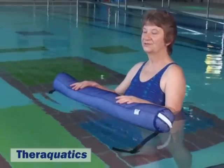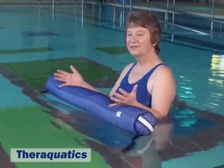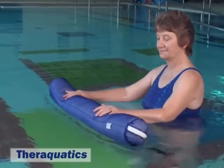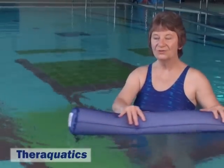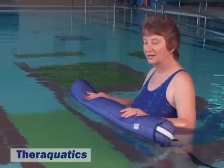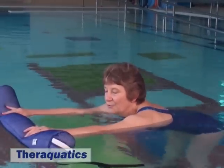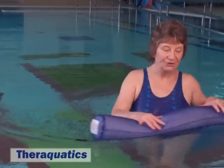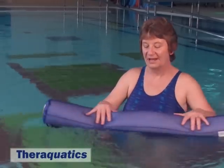Other uses of the sausage float include in the standing position where arm exercises may be done. Also activities to exercise and stretch the trunk, such as leaning forwards, arching back, turning, and many other variations.